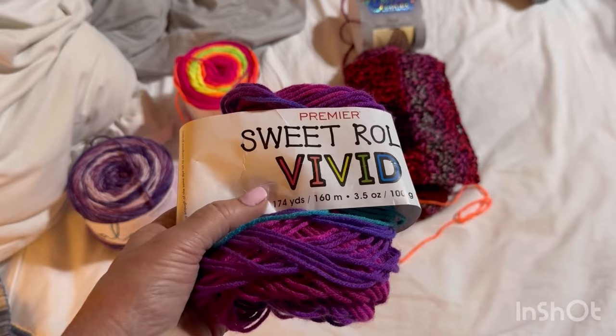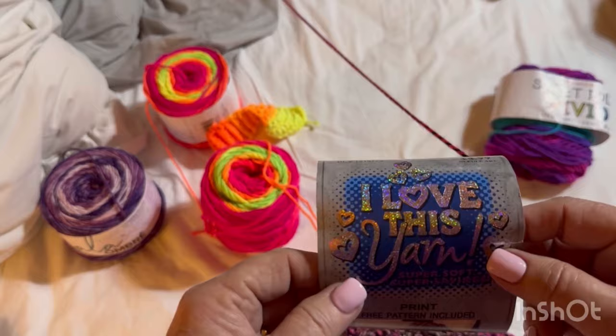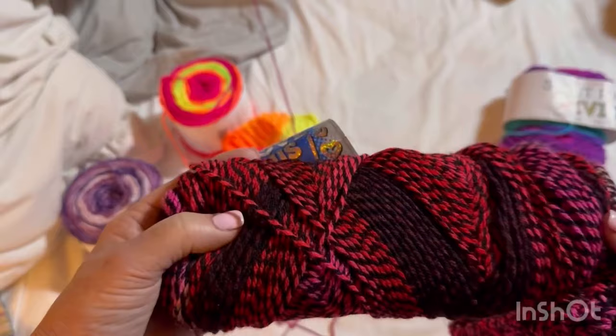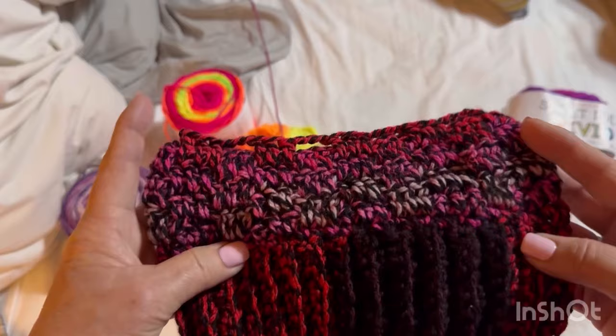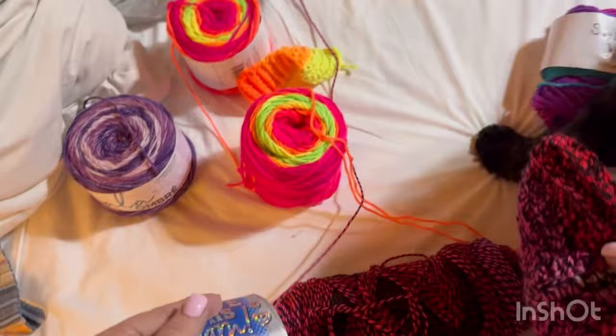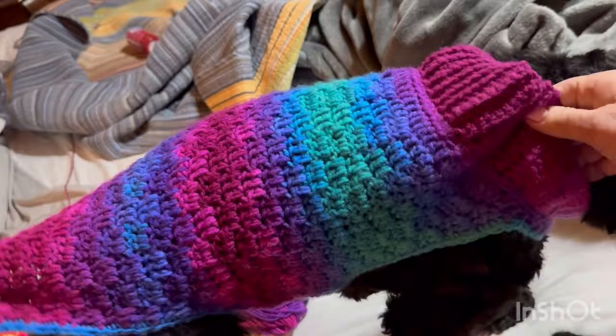There's another yarn I tried — a discontinued 'Strawberry Jam' but they still have similar ones at Hobby Lobby. This is what the yarn looks like and how it works up for the collar — it works up beautifully. For the body I don't love how it breaks up, but I can live with it. Here she is! See how the Vivid changes colors down at the collar — it's purple. I'm going to take her sweater off.